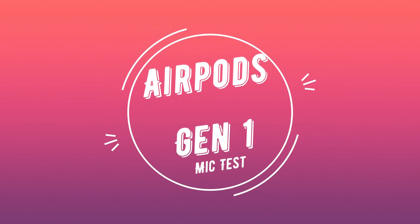Welcome to another microphone test. I appreciate you sticking around for these and watching — I hope they're useful for you. Today we are going to be testing the original AirPods. I am going to be recording this on an iPad Air 2, just so you know the device being used. We'll be going through all the normal tests and you can judge the quality of the microphone and its ability to filter out background noise for yourself.